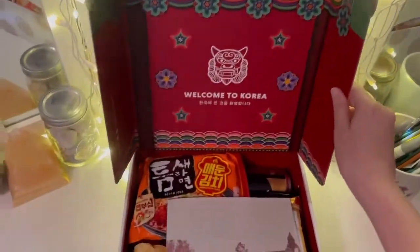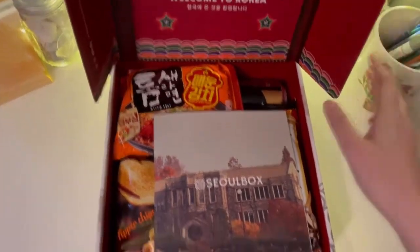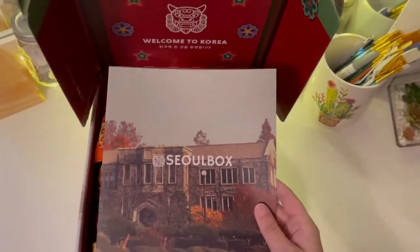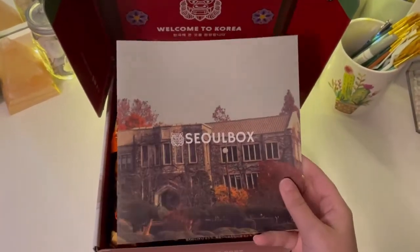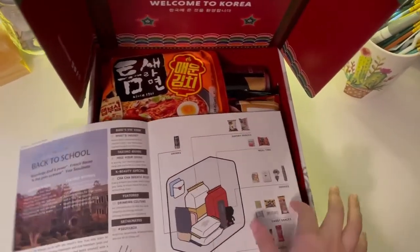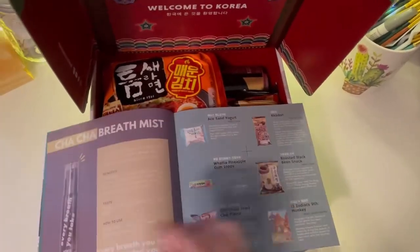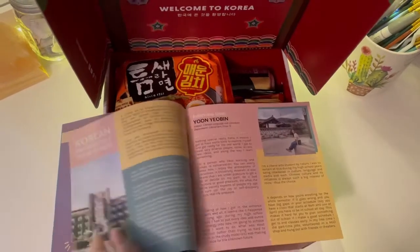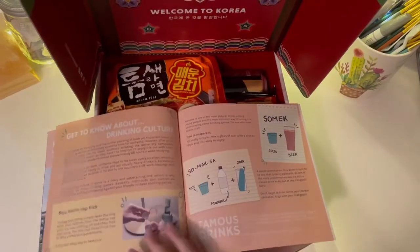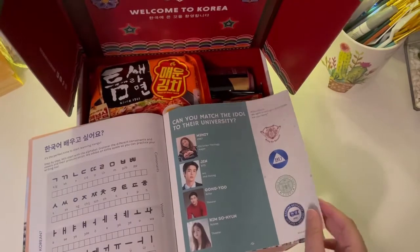That's cute, I like that. Okay, I believe this is just the 'what's inside' booklet — just descriptions. Yeah, this is 'back to school,' it's about university and drinking. Fair enough.